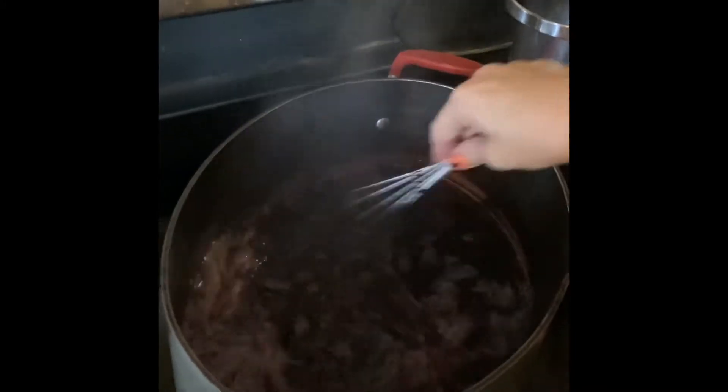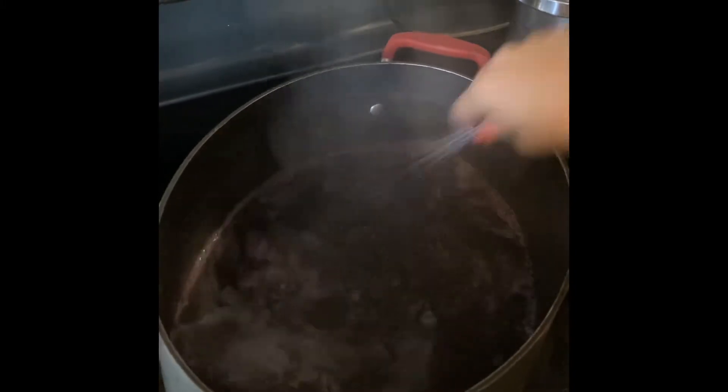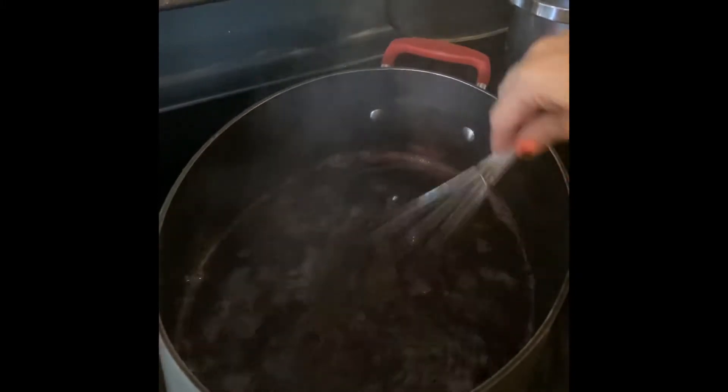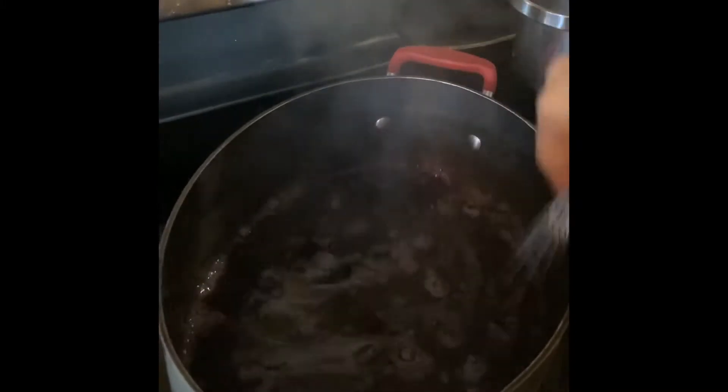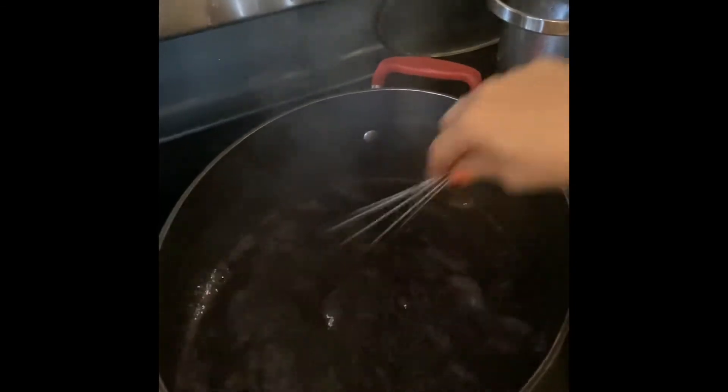Keep stirring it in — it's already thickening. Once it's completely incorporated, that's when you're going to let it boil for a minute more to truly thicken. And then you're going to ladle it in.